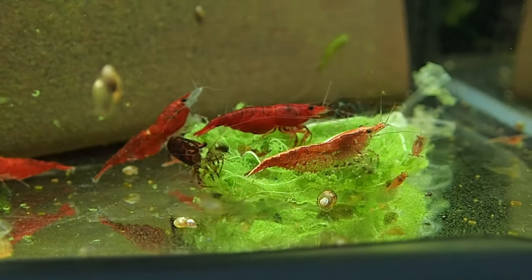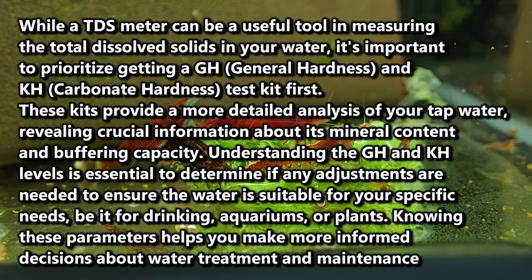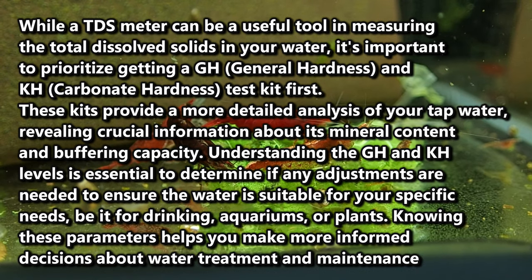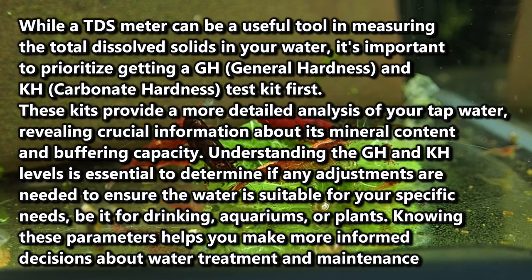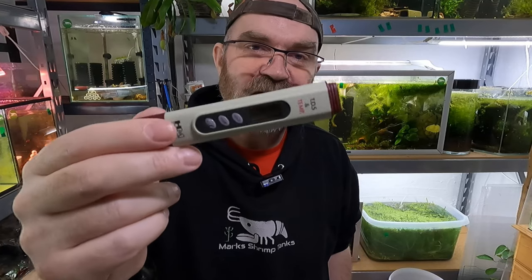If you're using tap water, a TDS meter should be used. I can't stress this enough — if you're going to get a TDS meter, make sure you are also using a GH test kit and a KH test kit, because they're probably more important than the TDS meter if you have tap water. But if you can splash the cash and want to test something a little extra, this is a really good little device. What it allows you to do in a tank with tap water is detect when you possibly need to do a water change. For example, if you measure 300 parts per million and after two weeks it's roughly the same, then you probably don't need to do a water change. These are also good tools for giving you temperature readings, so if you're on tap, you definitely want to get one of these.